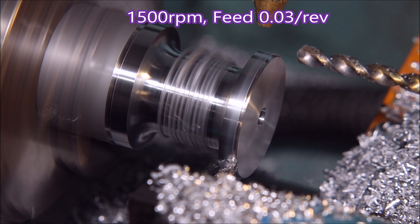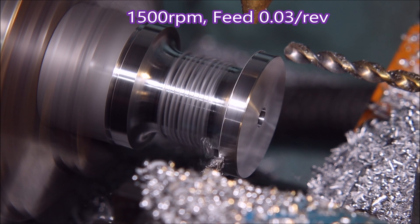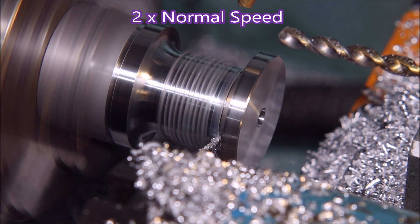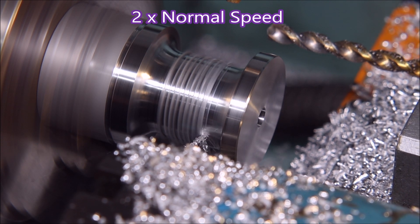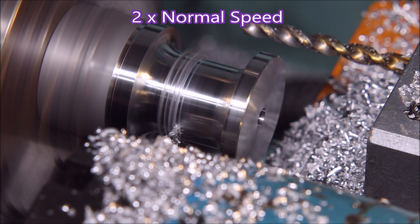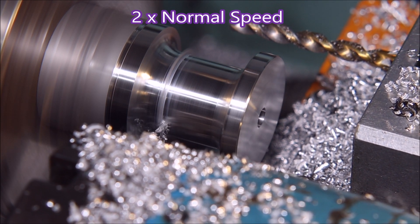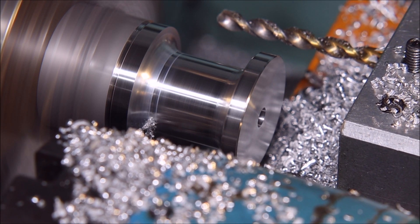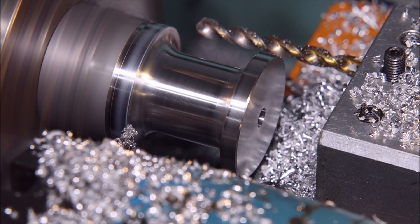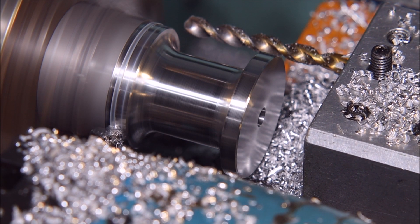Slowed down there to 1500 RPM — that was the delay. Now going around at 0.03 feed per revolution, just cleaning off the marks left by the grooving cycle. This is at two times normal speed, so you can imagine how painfully slow it was to watch.